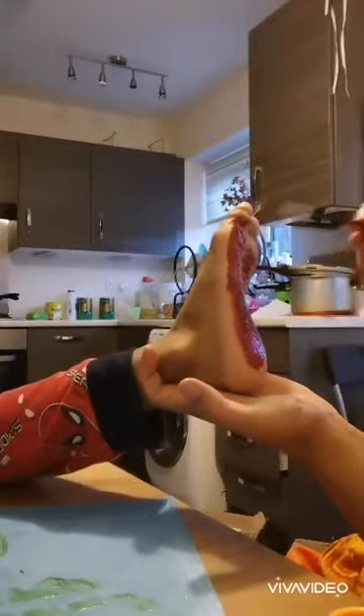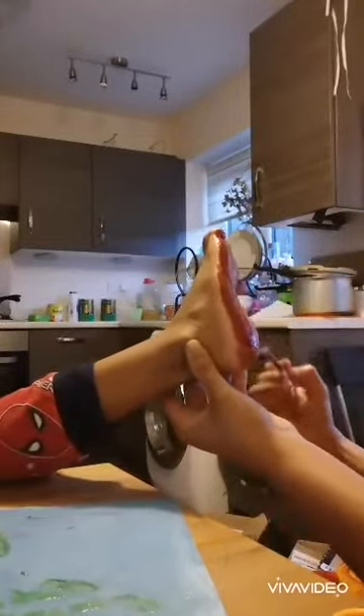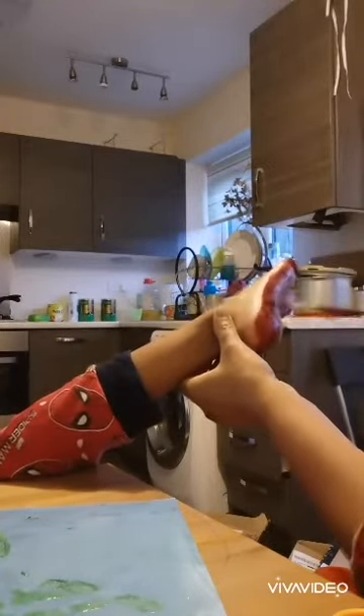Now my mom is going to paint my feet red. And it's very ticklish and it's very fun. Dump my foot on top of my painting.